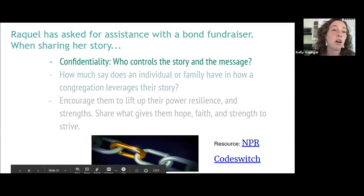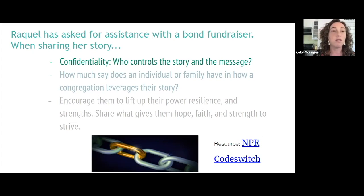When we are including our congregations in our accompaniment experience, do so again with a strengths-based perspective and with permission from the person that you're accompanying.